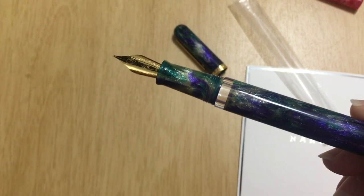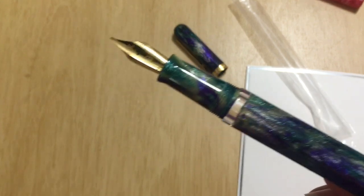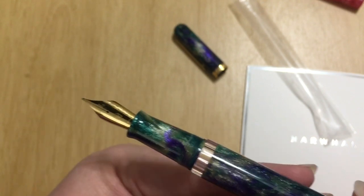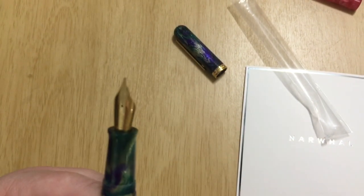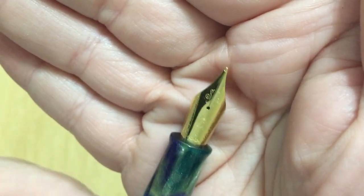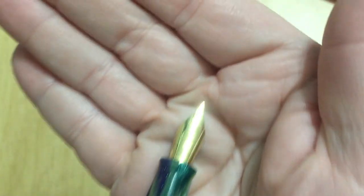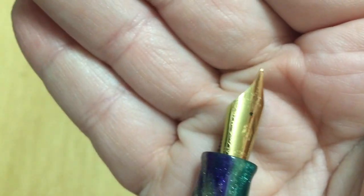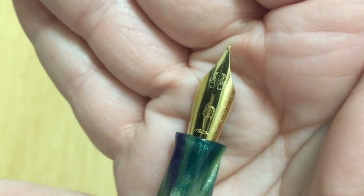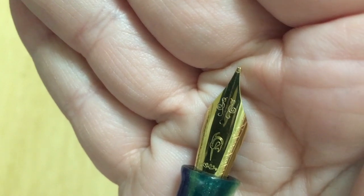The nibs on my other Narwhal pens are just so smooth and comfortable and wonderful. I love them. Oh there's the little Narwhal engraving — we can kind of see that. Cute!